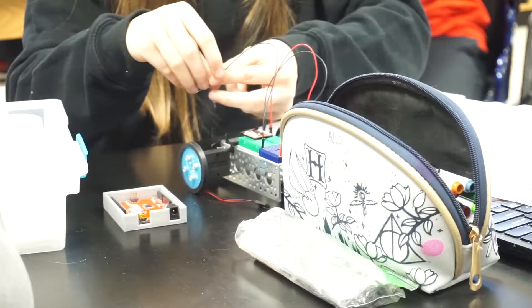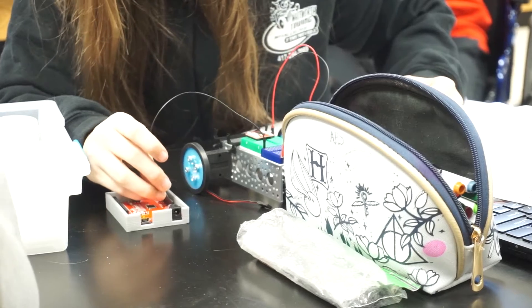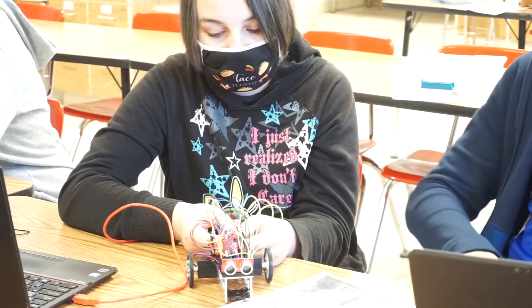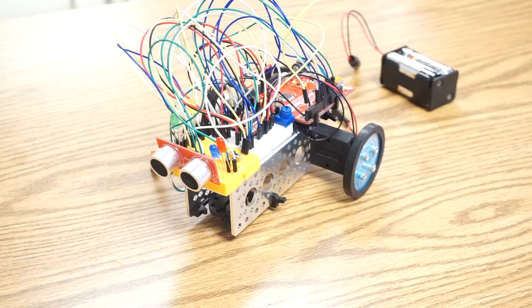I think that circuits are important to learn about because we have electronics that we deal with on a daily basis, and for just that understanding of the world around them and being scientifically literate for their futures.